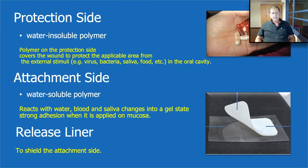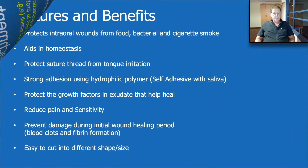The outer layer is a water-insoluble polymer that helps protect the area — it protects against viruses, bacteria, saliva, food, etc. The inner layer is a water-soluble polymer which reacts with water, blood, and saliva and changes into a gel state, giving it strong adhesion to the mucosa. The transparent layer is the release liner which the Oraid sticks to when we receive it from the company.